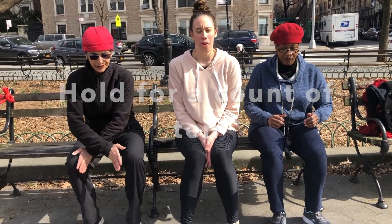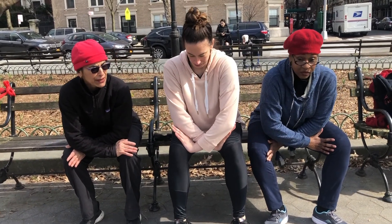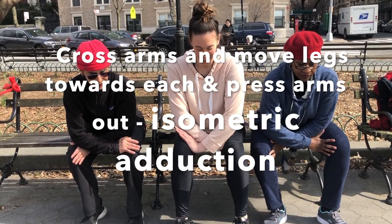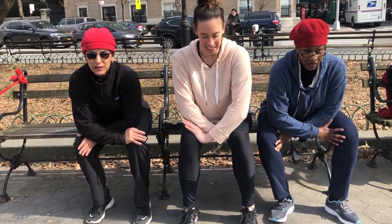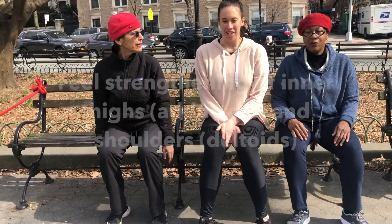Release. And cross, and lean forward, feel the chest, push the legs out with the arms, and push the legs in with the muscles and legs. Inner thighs. One, two, three, four, five, six, seven, eight, nine, ten, release.